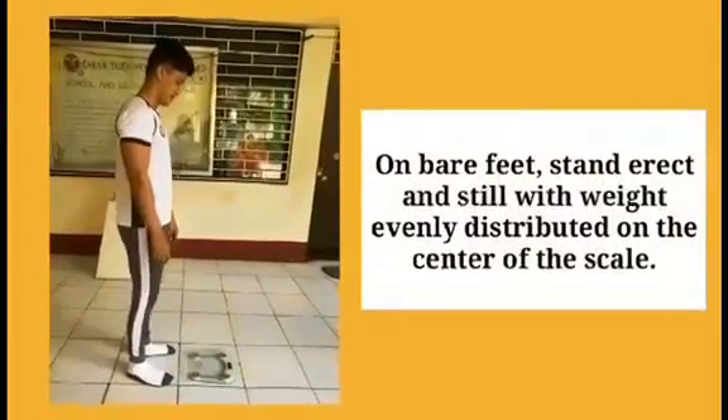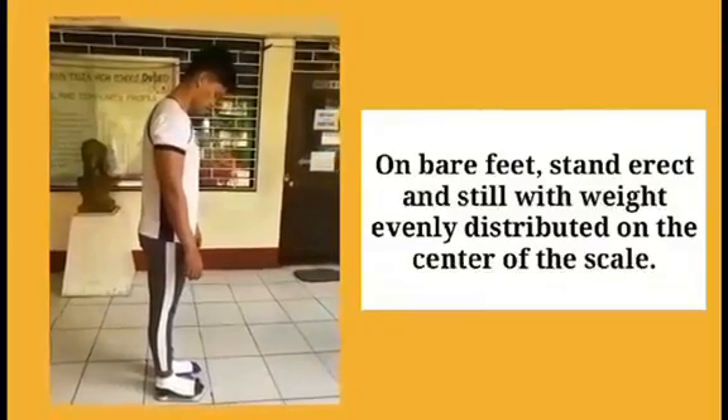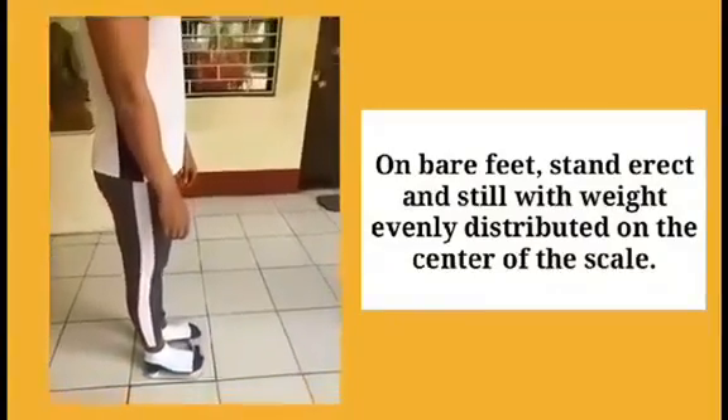Weight measures the heaviness or lightness of a person. On bare feet, stand erect and still with weight evenly distributed on the center of the scale.